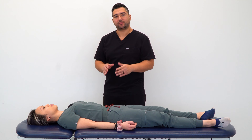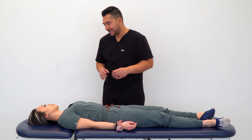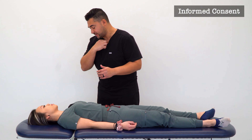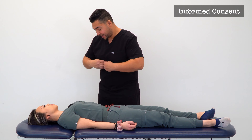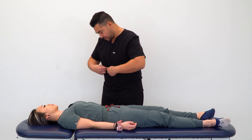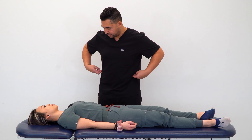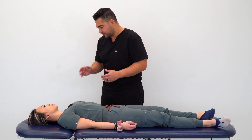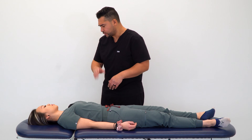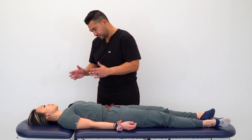In this video we're going to discuss and demonstrate counterstrain for the thoracic spine, specifically for the anterior thoracic tender points. I'm going to be touching a few different areas: right at the bottom of your neck, the front of your chest, along the middle of your chest, right underneath your rib cage, on both sides of your abdomen working down to your belly button, below your belly button, to the front of your pelvis, and on the side of your pelvis. I might also ask you to help find your belly button and your pubic bone. If you're uncomfortable or anything is tender, please let me know. Is it okay if I begin?